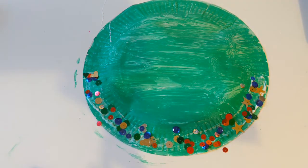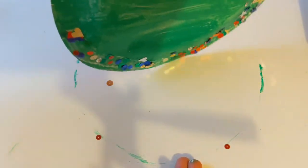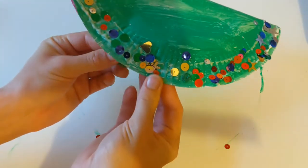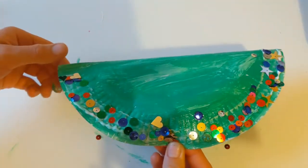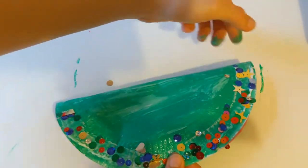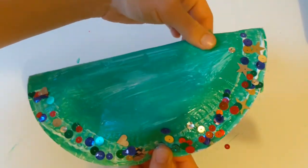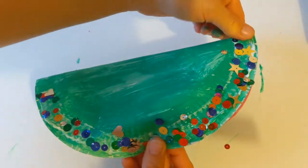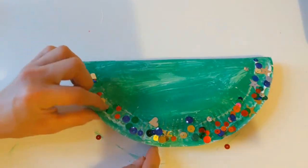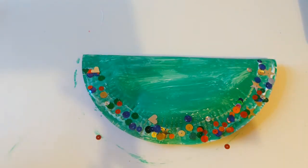There we go, looking all lovely and sparkling — just tap off any that fall off. And then we're going to fold our little Freddo the Frog face in half, and that's going to show us where we're going to stick our eyepieces on. So he's all folded in half now, and this is what makes our Freddo's mouth, just here. So we're ready to stick our eyepieces on.